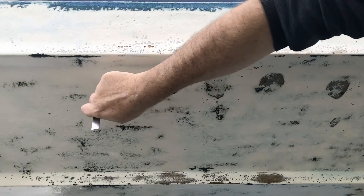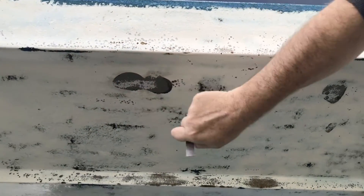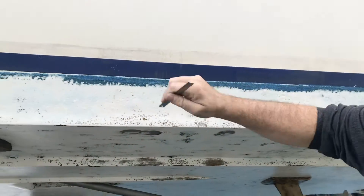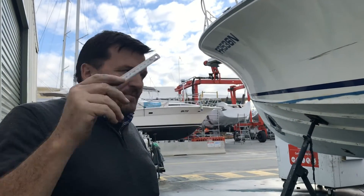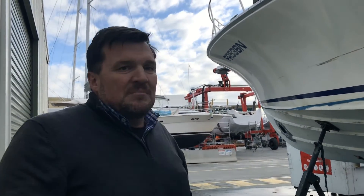But these would have shown up in a tap test. The problem is this anti-foul is so thick and spongy that even a tap test, you probably wouldn't have heard the difference. But we will review the survey, obviously.